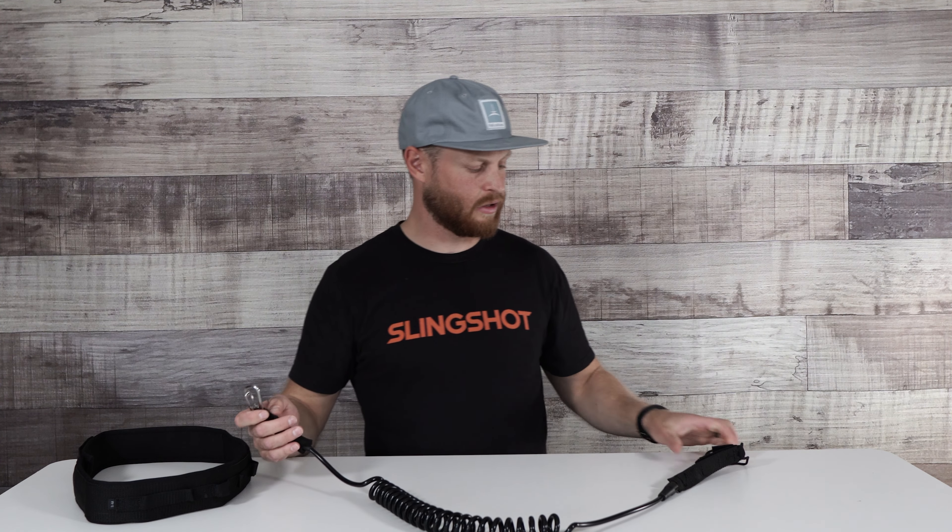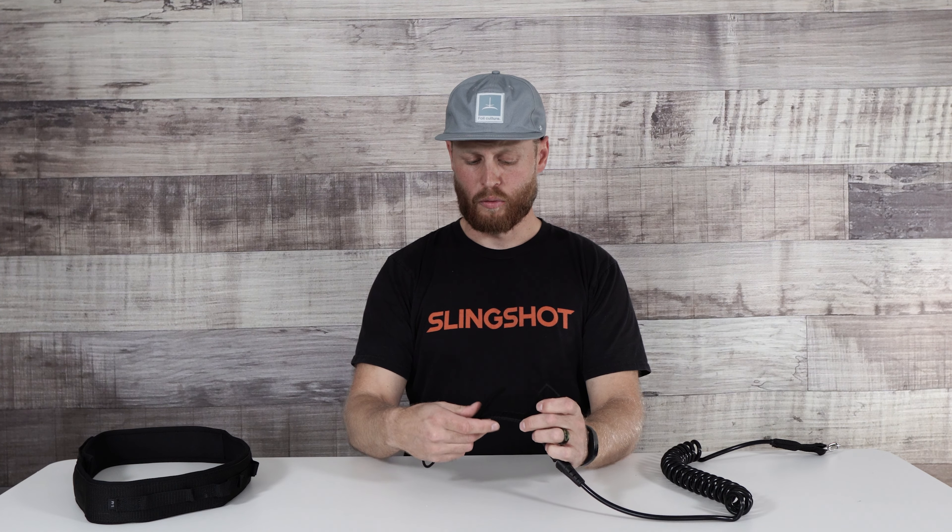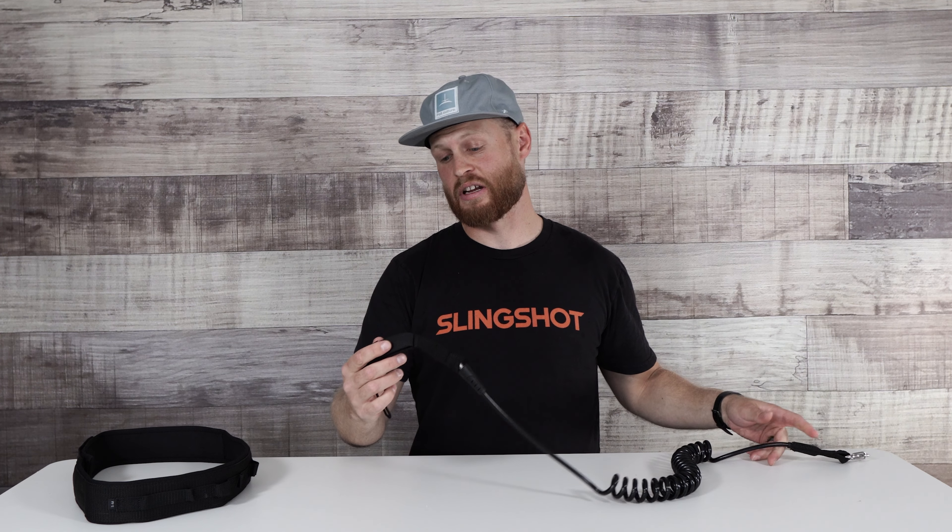But if you didn't have a leash rope, you can pop this off the waist belt real quickly, feed it through there, and you're good to go. Really nice velcro here — a really secure attachment. When you double, triple, or quadruple it over itself, you know that velcro is not going to fail on you and you're going to stay connected to your board.